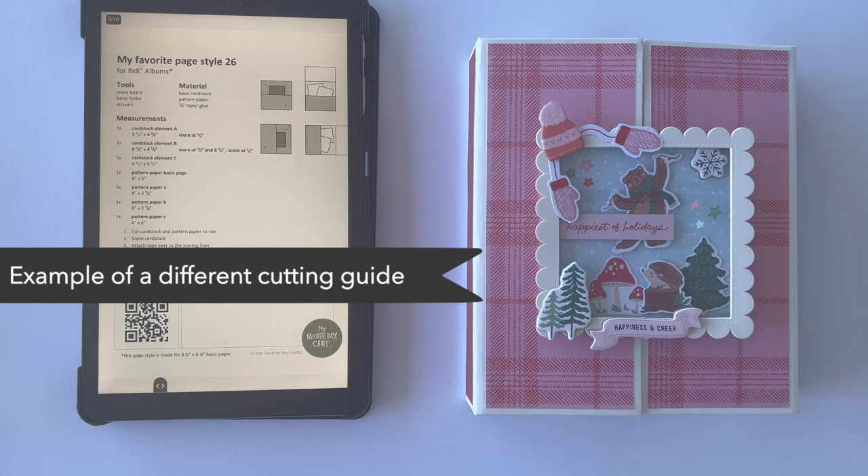By the time you're watching this video, the cutting guides might already be available for different album sizes. In this tutorial I'm making this folio style in the size 6 by 8 inches, but if you've chosen a different album size and purchased different cutting guides, you're totally fine to use this tutorial alongside them — just make sure you stick to the measurements on the cutting guide you've purchased.